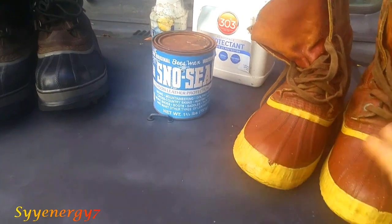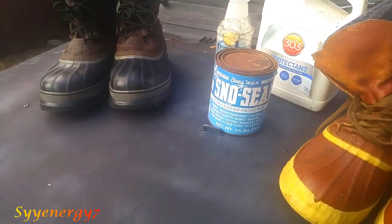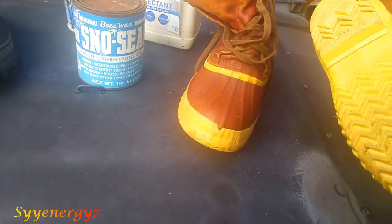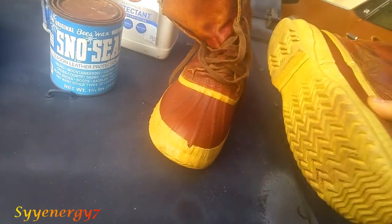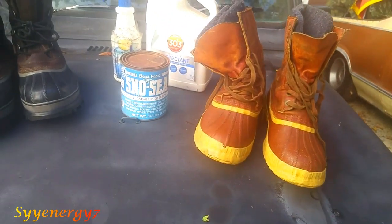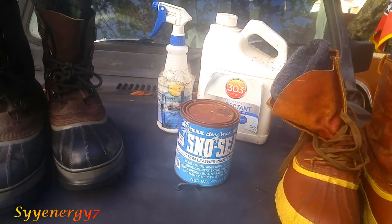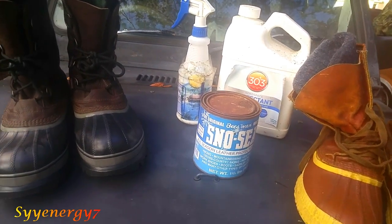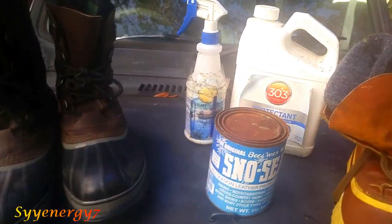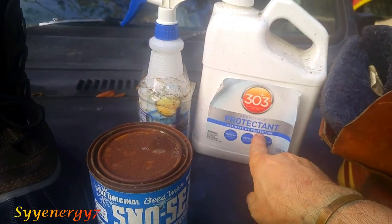The real problem comes in where the rubber cracks, and I don't know if it's the quality or not that's changed. These are Sorels from the 1970s, and you don't really use snow boots to take hikes in — you just take them outside and trudge through snow. I found that this product, it's marine grade 303 protectant, ultimate UV protecting — this stuff works very good on keeping rubber from cracking.